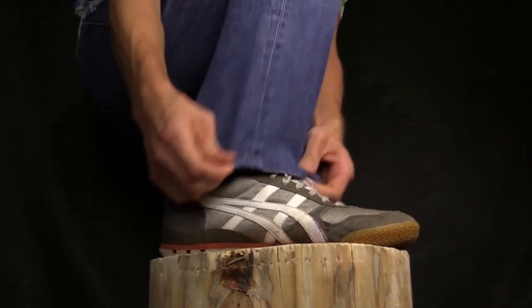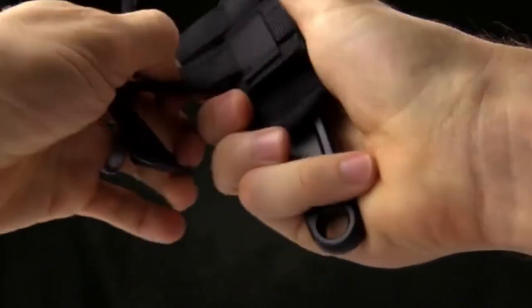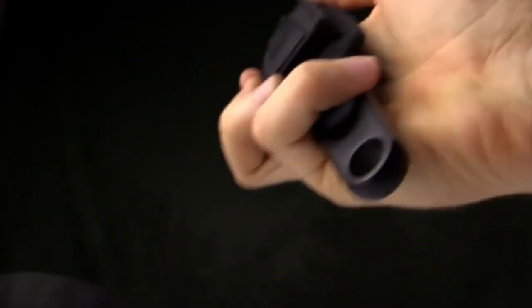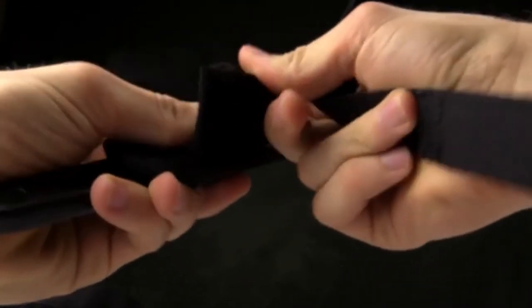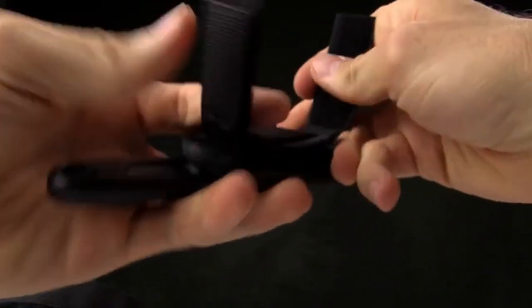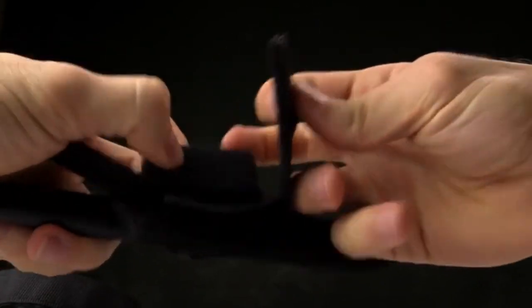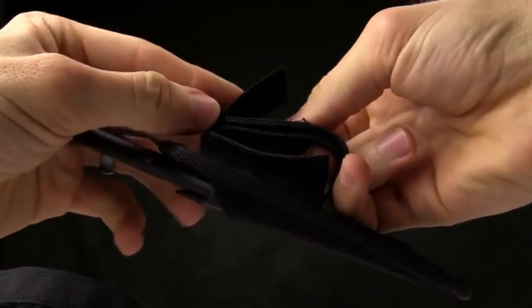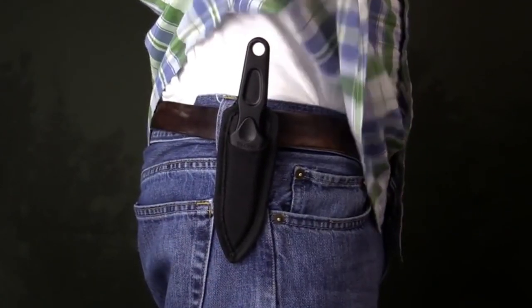If you want to transfer it to the belt loop, simply undo the velcro, pull the ankle straps off, take the velcro strip and run it through, close it, and drop it onto your belt. Then you can carry it on your belt.